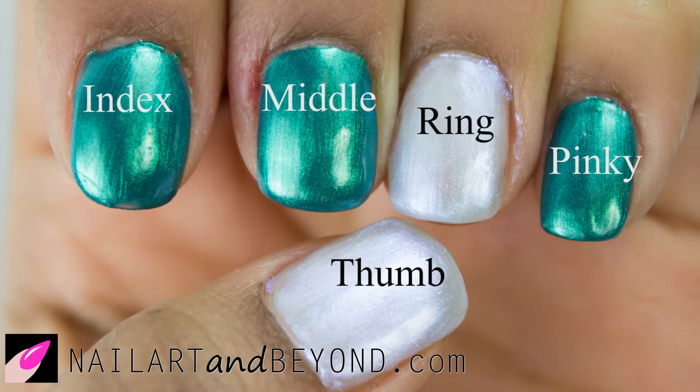Don't forget your base coat. Let's get started! I'm using the ring and the thumb for my decals.